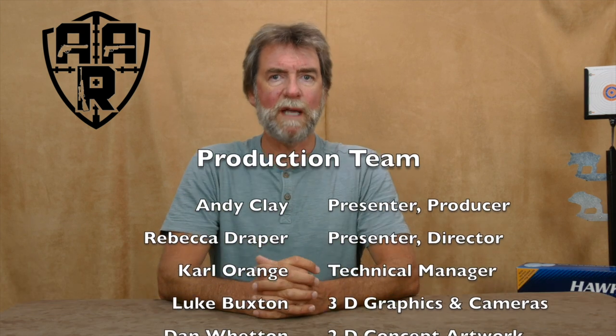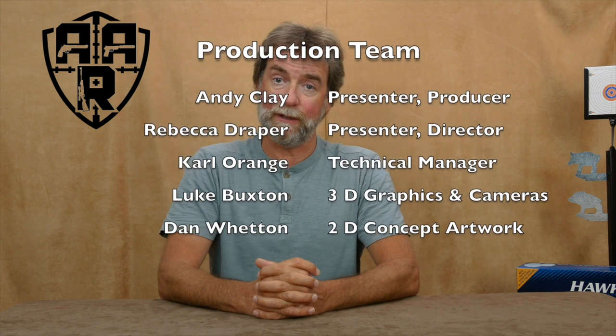It is only made possible by the help from the following people who make up the production team and who give up their time and expertise free of charge.